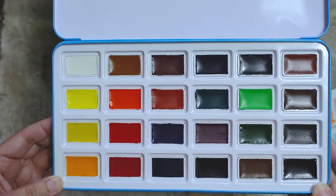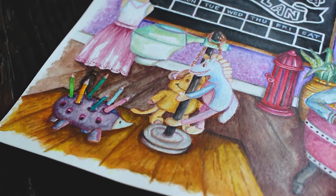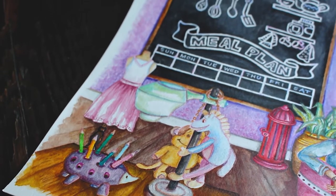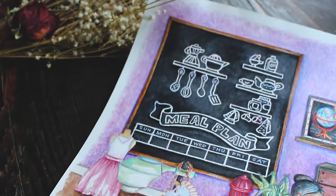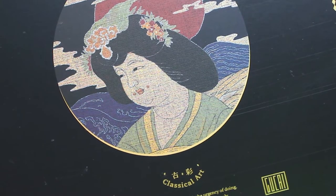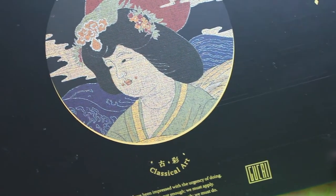I'll analyze its properties based on the paint's behavior and share my personal opinions as I test this out. By the way, I had to consult a Chinese wiki page to figure out how to pronounce this word 'goose eye,' so I hope I got that right.